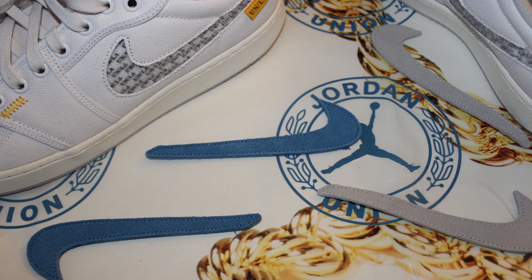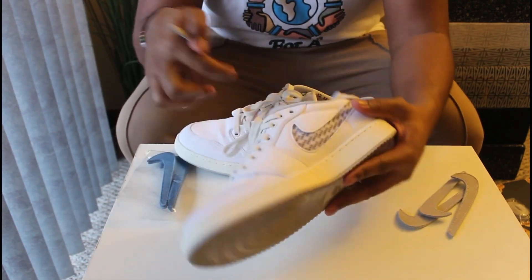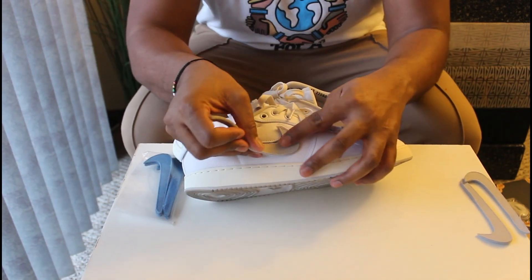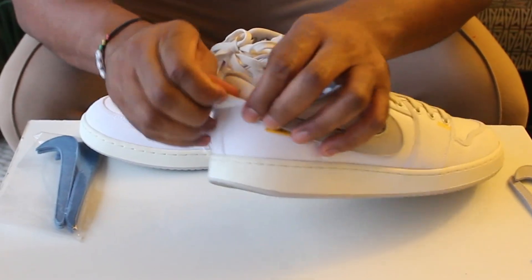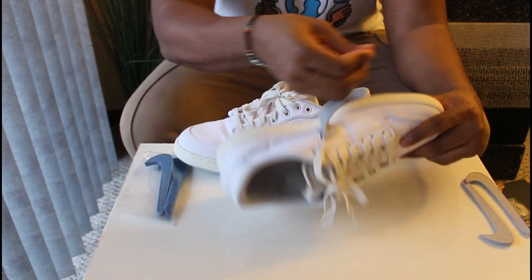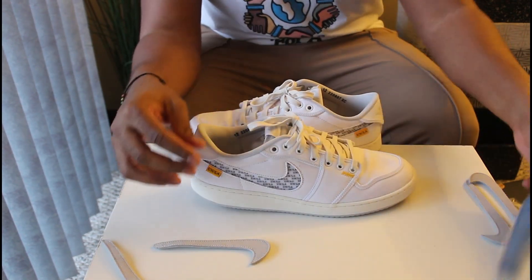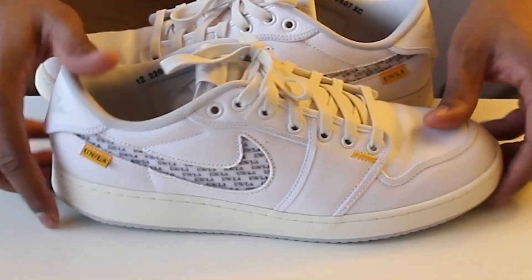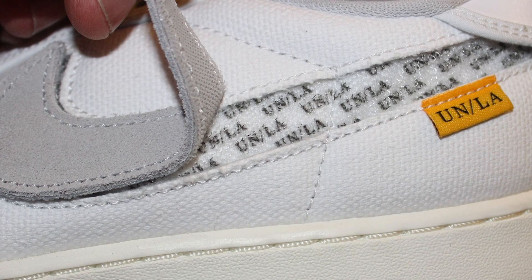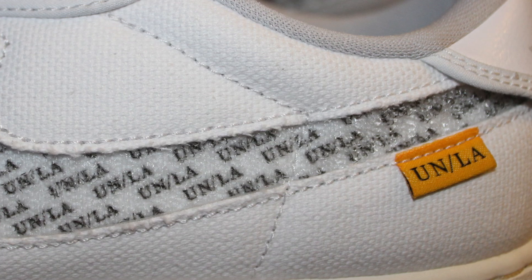It comes with velcro checks — there's a gray pair, and I'll actually do this right here on camera. You can attach them to the velcro and even tuck it under the heel tab, so a lot of innovation and something different from Union. There's also a blue pair of checks as well. I looked at this and for some reason the gray color wasn't fully working for me.